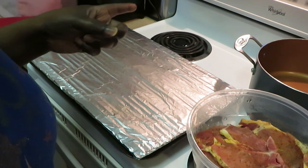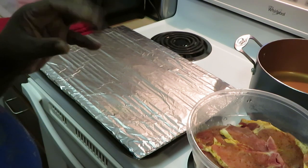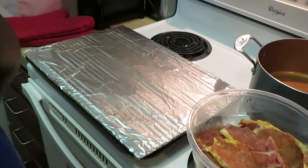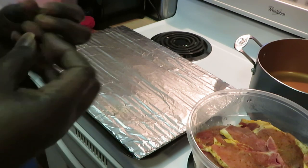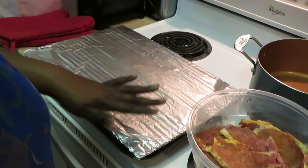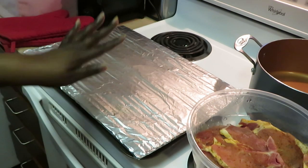I was gonna fry the pork chops but I said no, I wanted some barbecue and macaroni and cheese. It's something about that barbecue — like barbecue ribs and macaroni and cheese. It's like the barbecue and cheese, they go together so well. Anyway, all right.